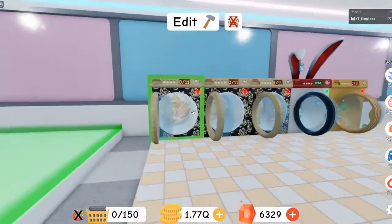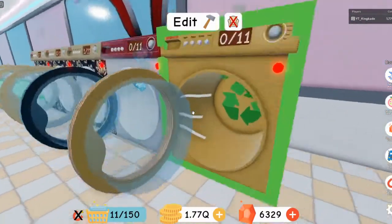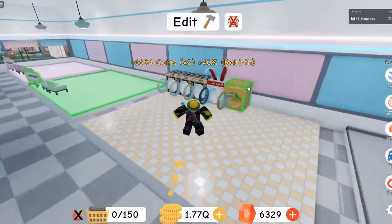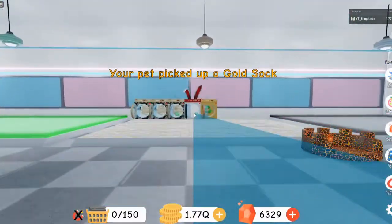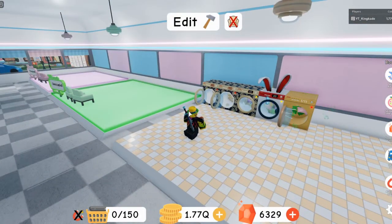As you can see, the other limited ones just have a wrap on them, but this Easter one actually has stuff sticking out the sides. The whiskers are a bit weird because they go into the other washing machines, but the bunny ears are the cool part. It just looks so good.